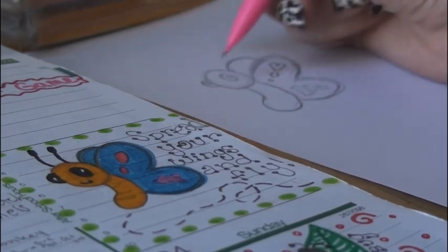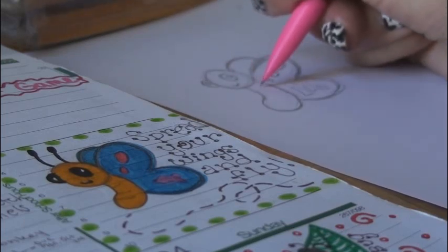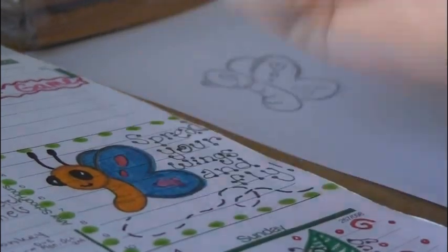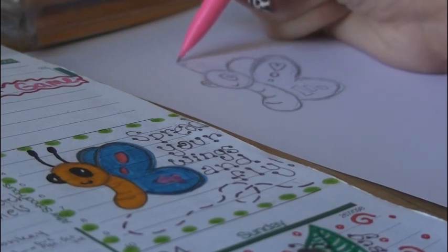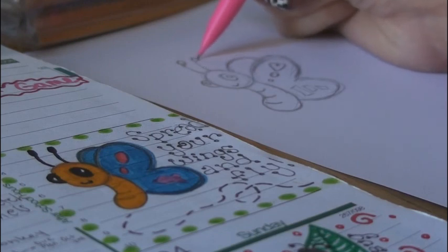Then you can add any smile that you would like. I usually put three little lines on for the body segments. And the final step is to draw the antenna — it's just two kind of curvy lines at the top of the head, and I usually add a little circle to the top of each of those.